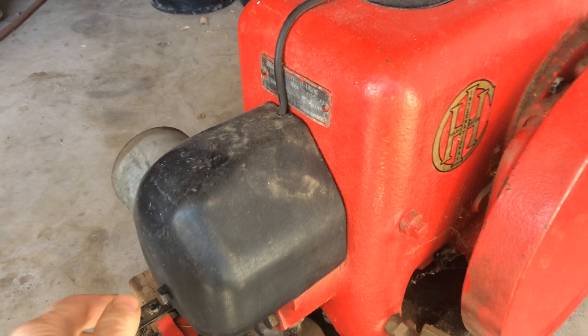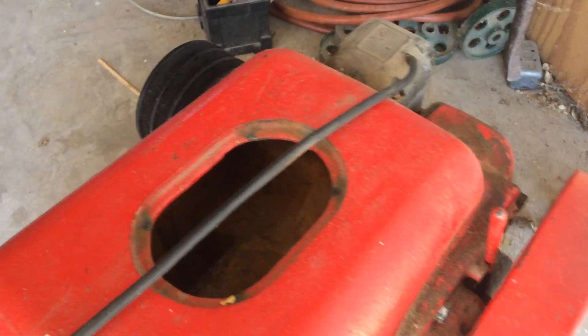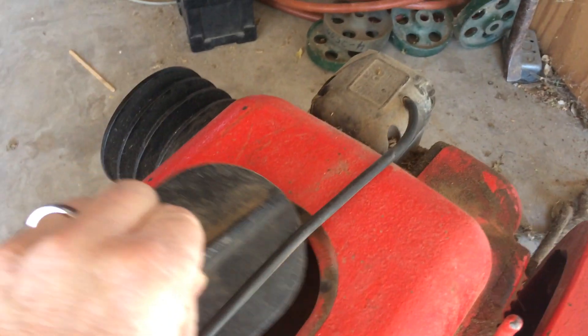So I'm gonna go ahead and show you how to operate it. First of all, if we're gonna operate it long, you fill this up with water. That's the water hopper.